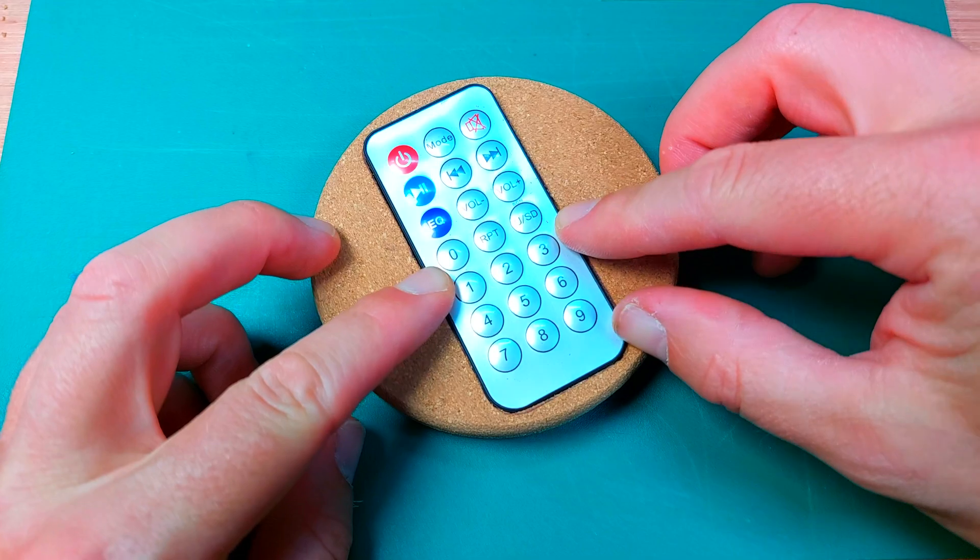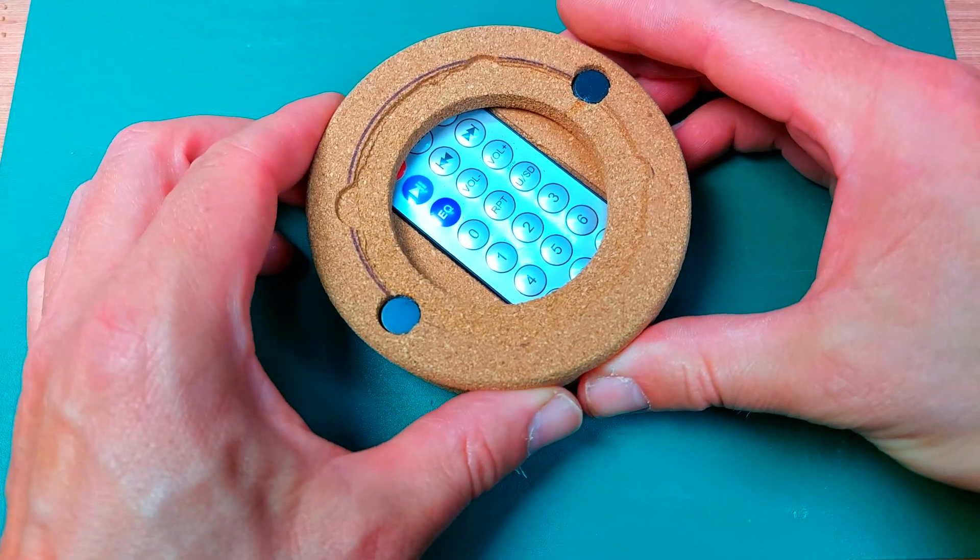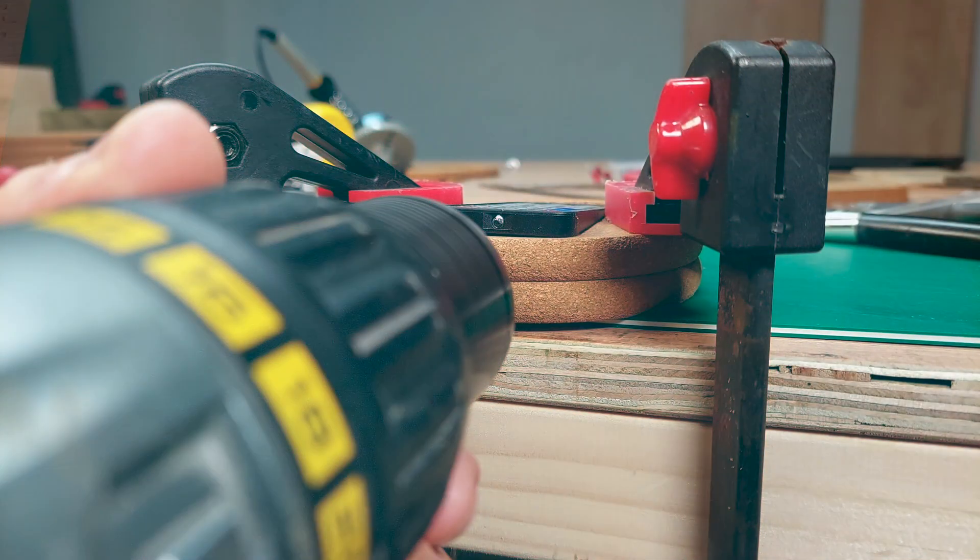I used some simple plastic spacers to lift the remote to the top surface of the cork. And I added a clear filament tube to allow infrared signals to reach the receiver.